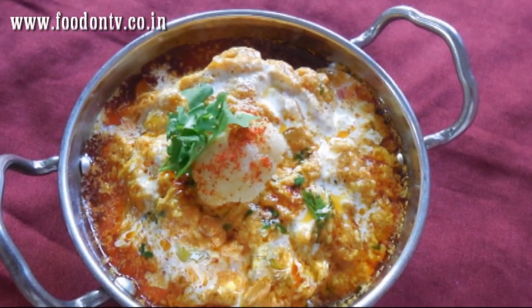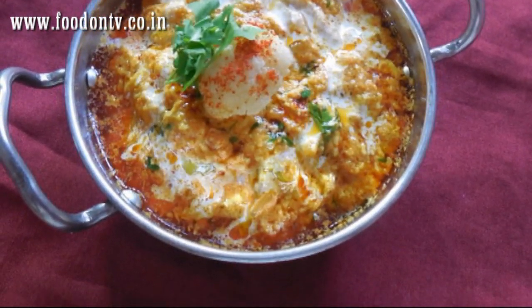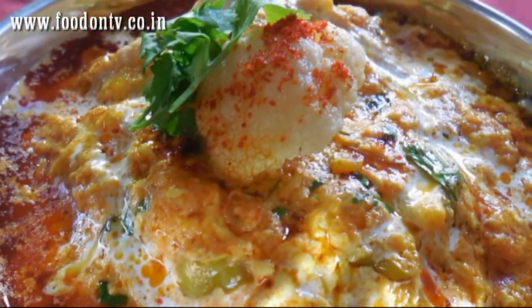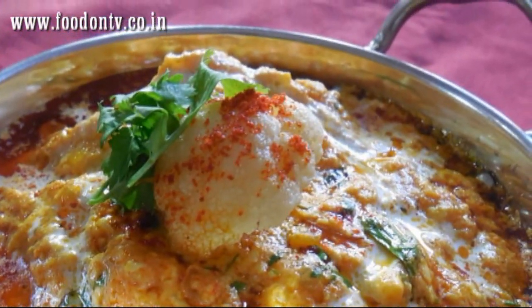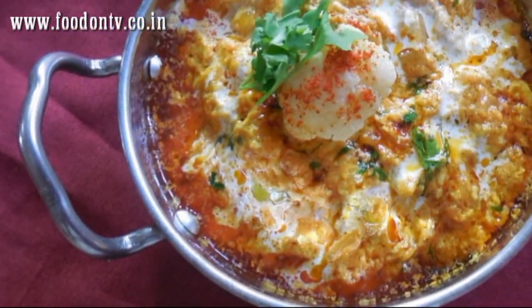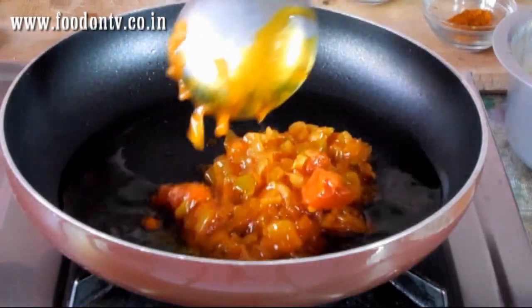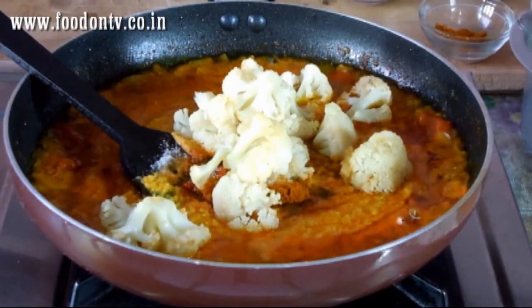In this episode of Everyday Special you are going to see an exclusive and restaurant style recipe of gobi paneer curry. This curry takes a little longer time as compared to other Punjabi curries but it will give you an excellent output. So let's try cooking this interesting Punjabi curry.